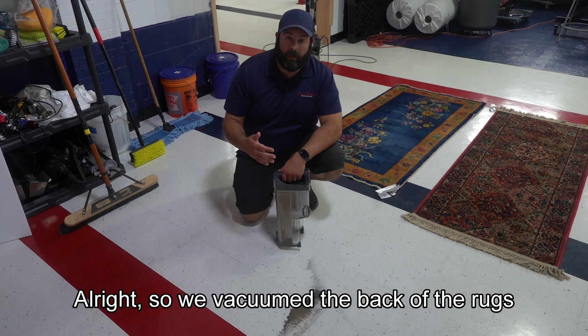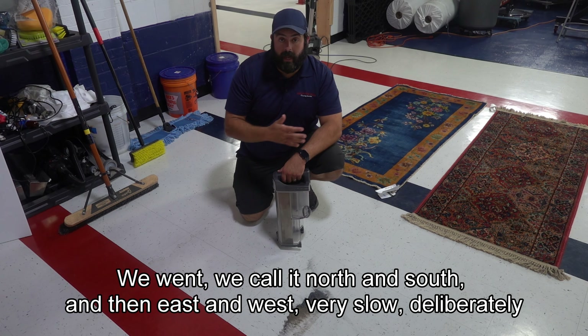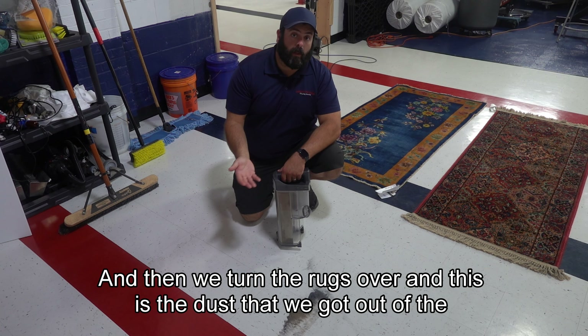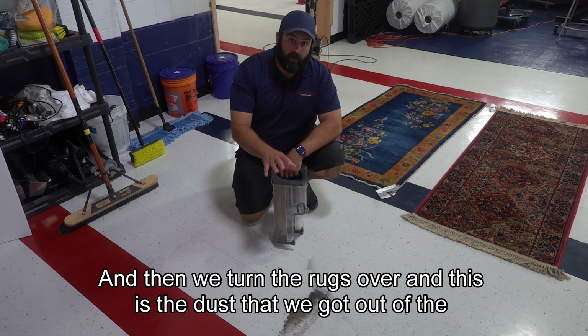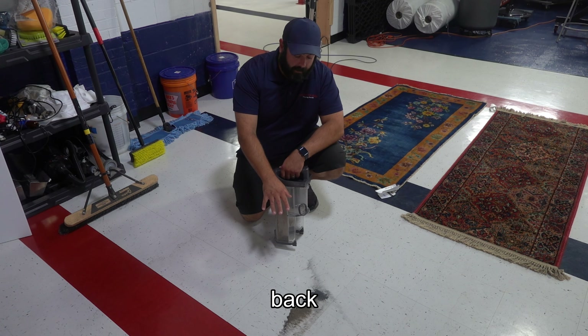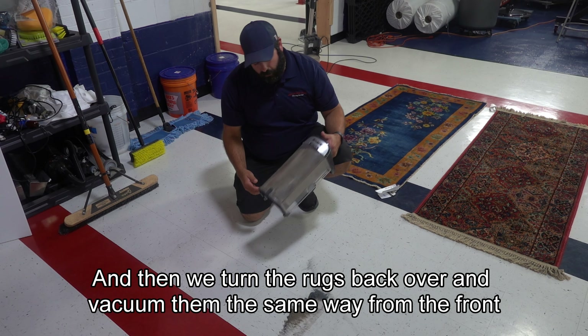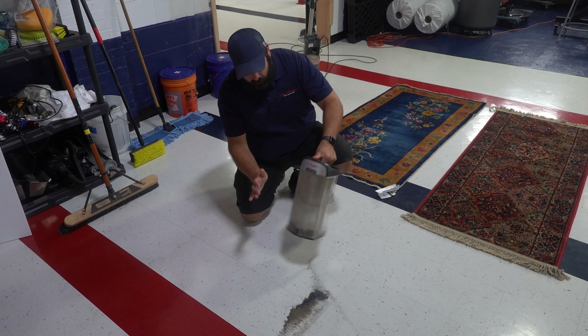Alright, so we vacuumed the back of the rugs. We went — we call it north and south, and then east and west — very slow and deliberately. Then we turned the rugs over, and this is the dust that we got out of the back. Then we turned the rugs back over and vacuumed them the same way from the front. Let's see what we got out of there.